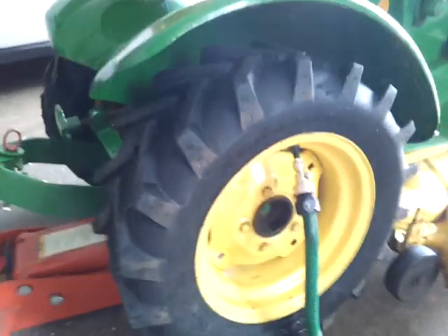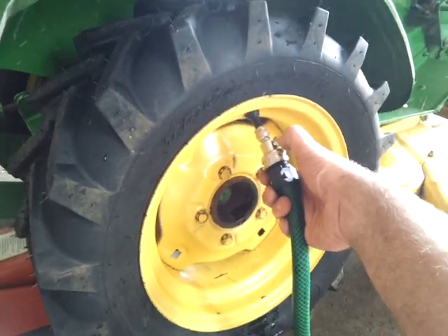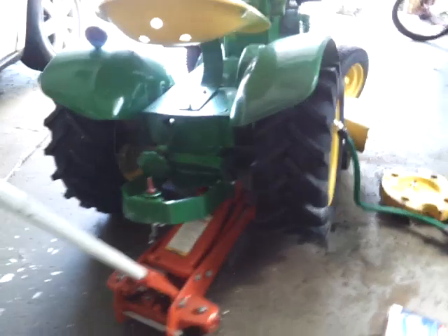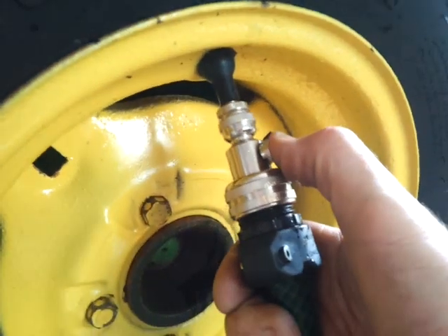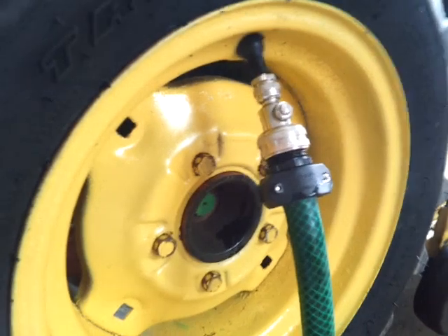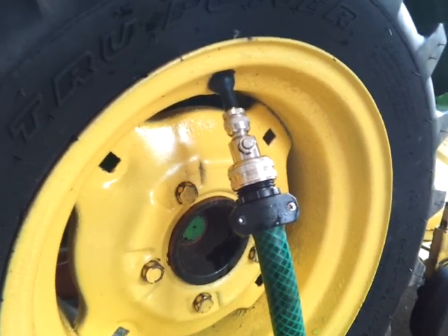Alright, so we got it jacked up. Let's see what happens — oh, that's perfect. Alright, five and a half gallons. So what we did is we jacked it up on one side to slosh all the windshield washer fluid toward the inside of the rim and tire. I don't know if you can hear the last little bit of air come out, but the liquid's not running out, so we're gonna call that filled. I'm gonna take this off, put the Schrader valve back in, and we should be good to go. We'll go to the other side.